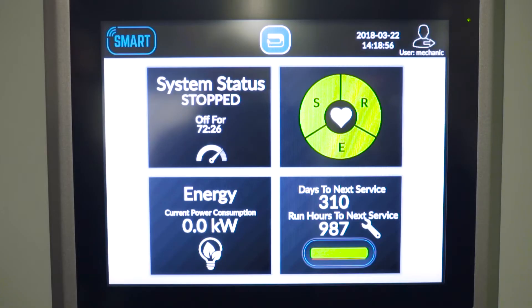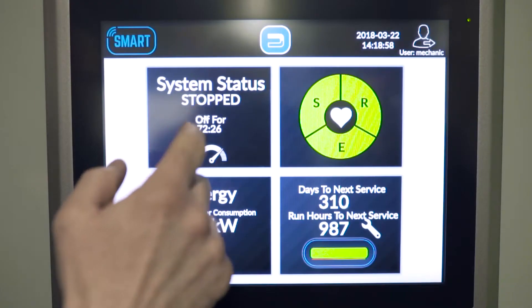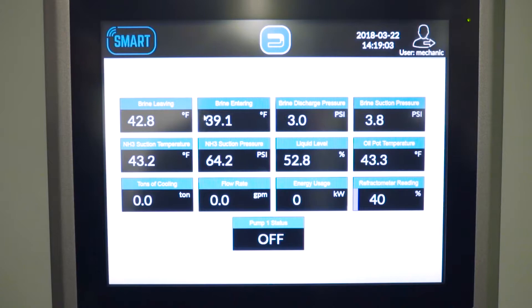On the Alpha Laval Smart U-turn panel, manufactured by Alpha Laval, we also have the system status. What it's giving us here is a monitoring feedback of everything that's on this particular package. We're monitoring the refractometer reading — the strength of the glycol that's in the system — all my pressures, my flow rates, and the status of my pump.